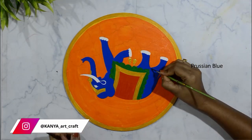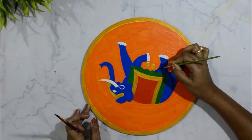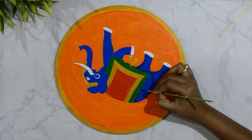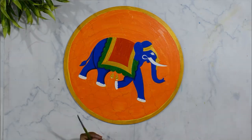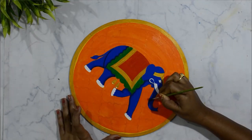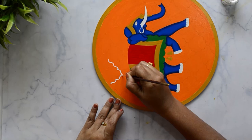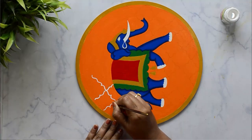Now using Prussian blue to apply shade on the elephant body. If you don't have Prussian blue, just add a little amount of black with the cerulean blue used for the base color. Apply the darker shade in the corners and blend the color using a clean brush. Now I am using brush number 000 to draw the geometrical pattern on the background.